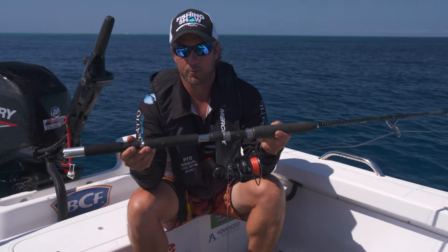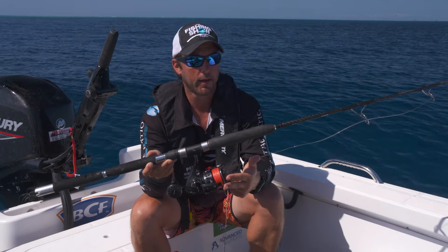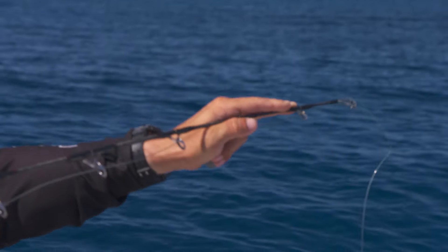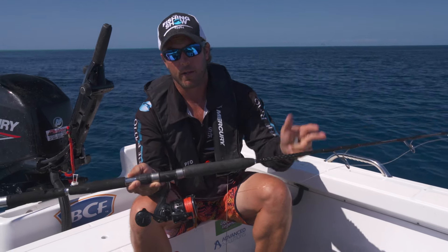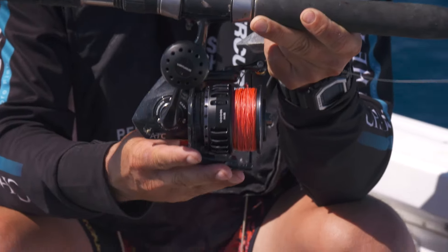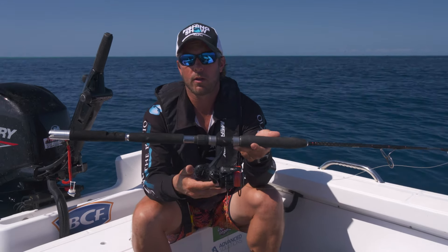Rigs for red emperor are very simple. This is a P1-3 rod, 80 pound braid, 80 pound leader - nothing too fancy. Short rod with plenty of tip to feel the bite, nice and sensitive, but as the rod loads up, plenty of power down the bottom end. Very important for reds because when you hook them, you'll feel why you need that power. Reel-wise, we like something with plenty of drag, smooth to use, and nice and light as you'll be holding on for a while.